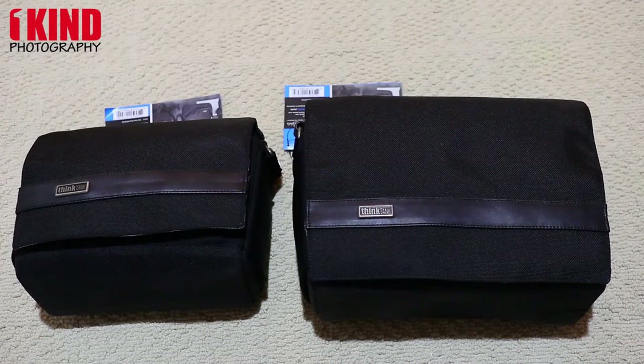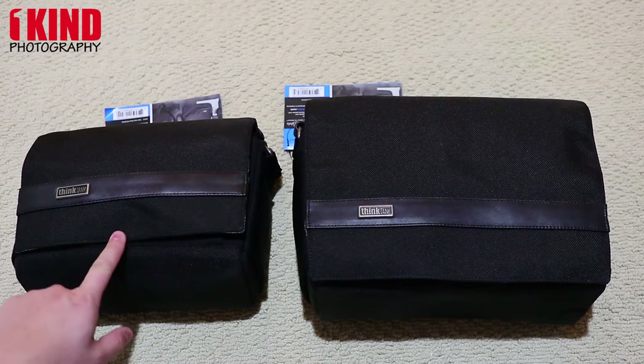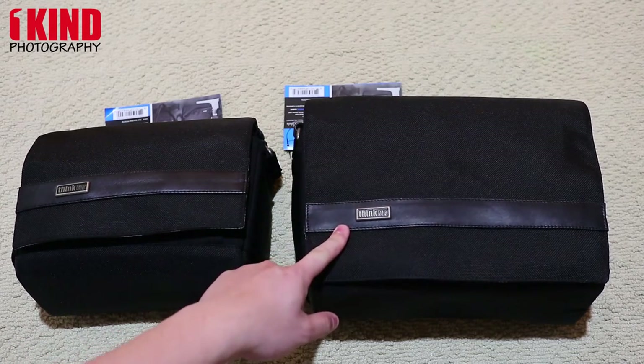Hi there, this is OneKan Photography. Today I have for you two Think Tank Photo Urban Approach bags — this is the 5 and this is the 10.